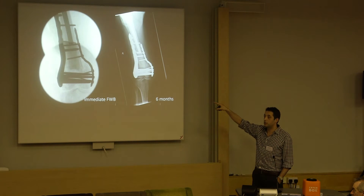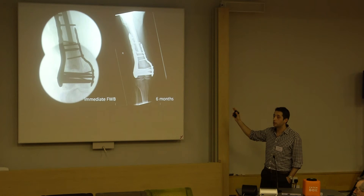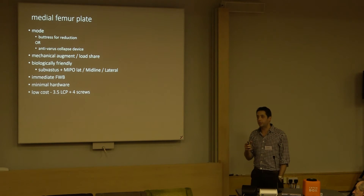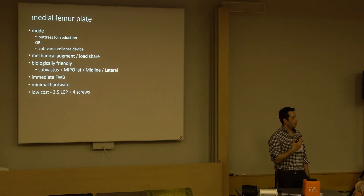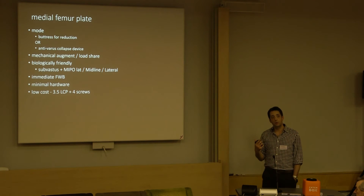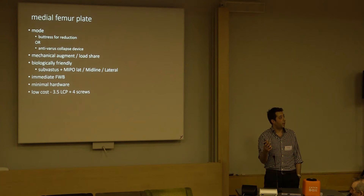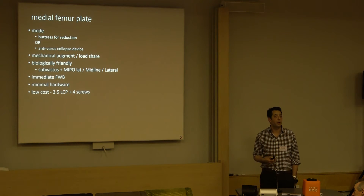We've taken a bit of the cement mantle out and dialed the distal block onto the shaft, and then that little supplementary medial plate. For that medial femur plate - that augment - you have to think about the way you're using it. Is it your first plate, in which case it's a buttress, reducing things, giving you your read? Or is it an anti-varus collapse plate, changing the mechanical environment for your laterally-based fixation? I try as much as possible to get the lateral plate in minimally invasively, then do a little medial sub-vastus approach and extra-periosteally apply that plate. You can do both through a midline, biologically friendly. You must have the confidence to immediately fully weight bear your patient.